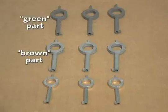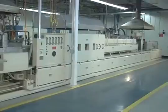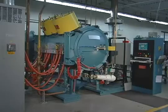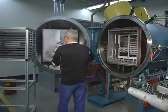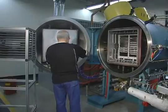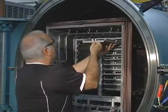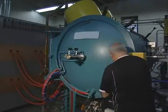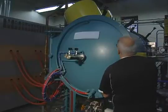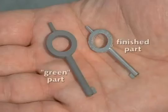After this debinding step, the part is referred to as a brown part. In the final step of the process, performed in the highly controlled atmosphere of either a continuous furnace or a batch furnace, the brown part is staged on a ceramic setter, and is then subjected to a precisely monitored temperature profile that gradually increases to approximately 85% of the metal's melting temperature. The remaining binder is removed in the early part of this cycle, followed by the elimination of pores and the fusing of the metal particles as the part shrinks to its design dimensions.